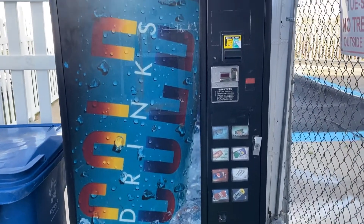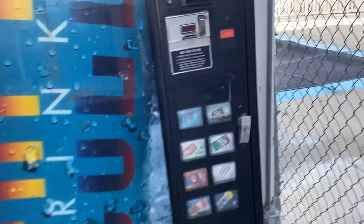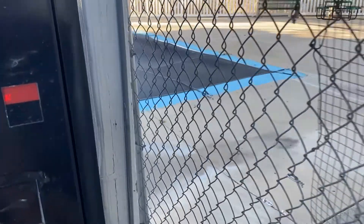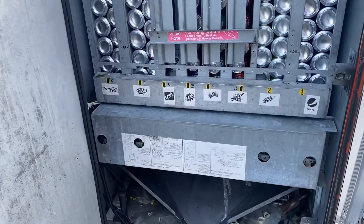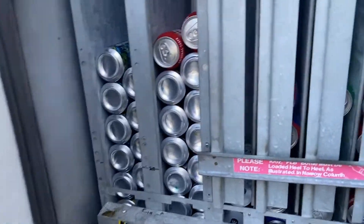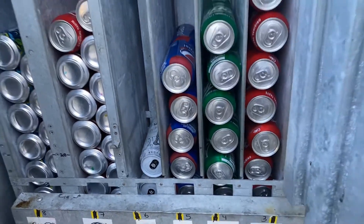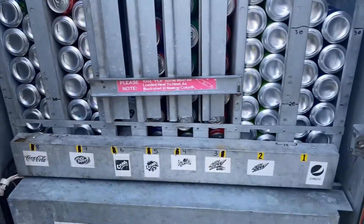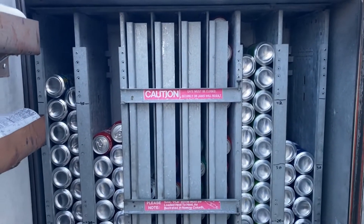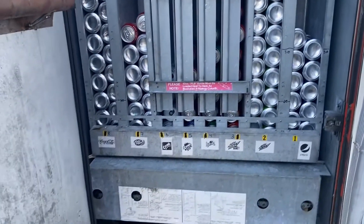Here's my Dixie Narco 320. I recently converted it from a single-price machine to a multi-price machine. So it's not doin' too bad, probably a little slow this week. But now that I'm able to have energy drinks in here, it should help pick up the business some more. Here's the machine all restocked — a couple extra cans of Monster. Got $48.50 this week out of this machine.